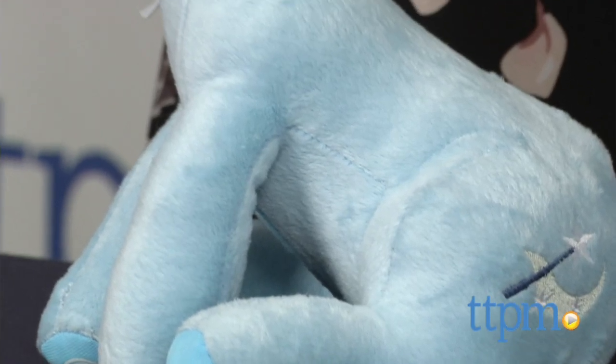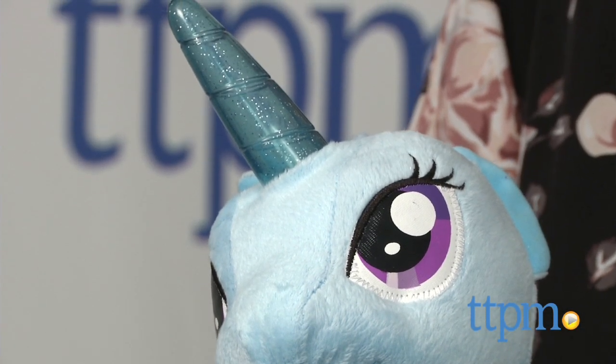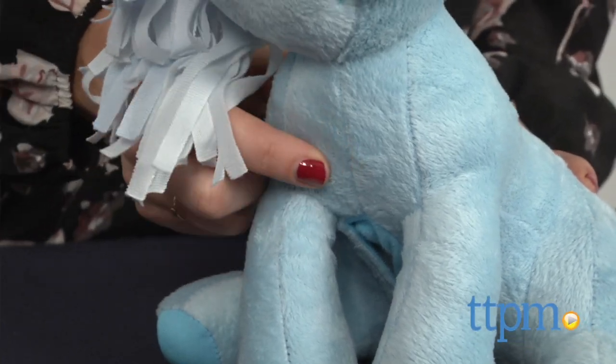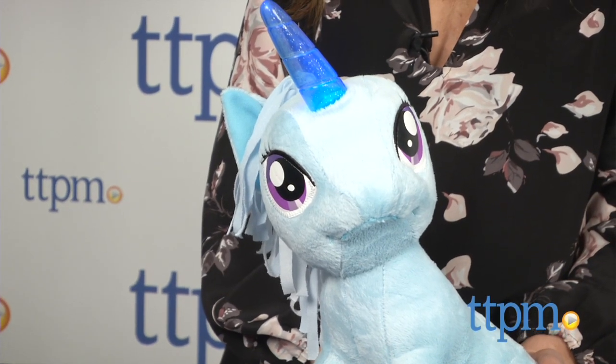This adorable stuffed My Little Pony features a light-up horn. The button that activates the light can be found near the top of her front right leg. You may have to feel around for it a bit, but once you find it, just a light press of the button radiates her horn for about 20 seconds.